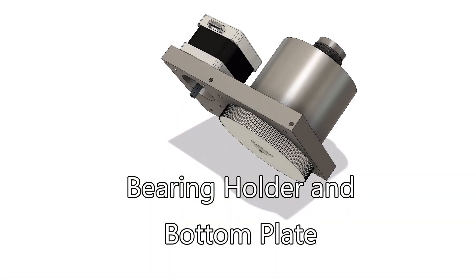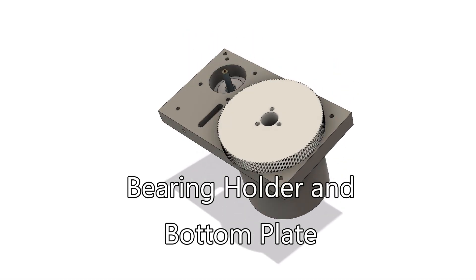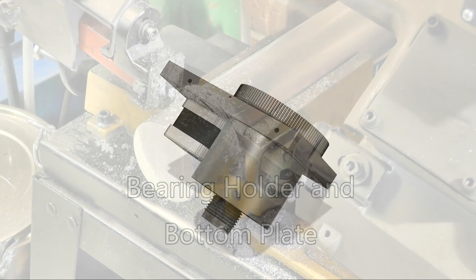Next up it's the bearing holder and the bottom plate that that attaches to, and that's really just a set of fairly trivial machining operations.